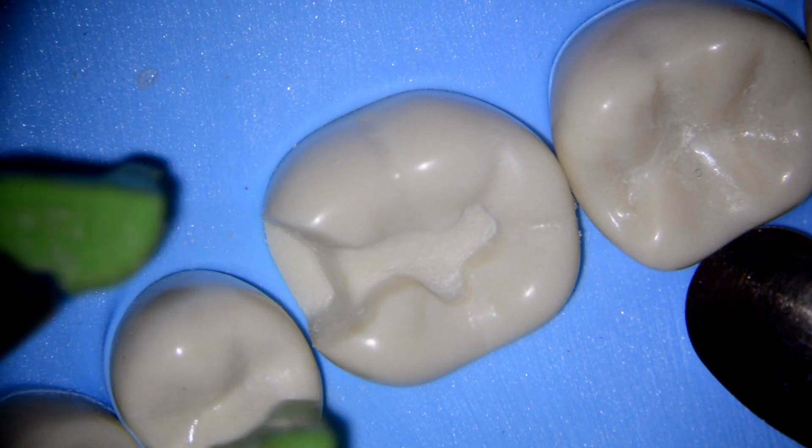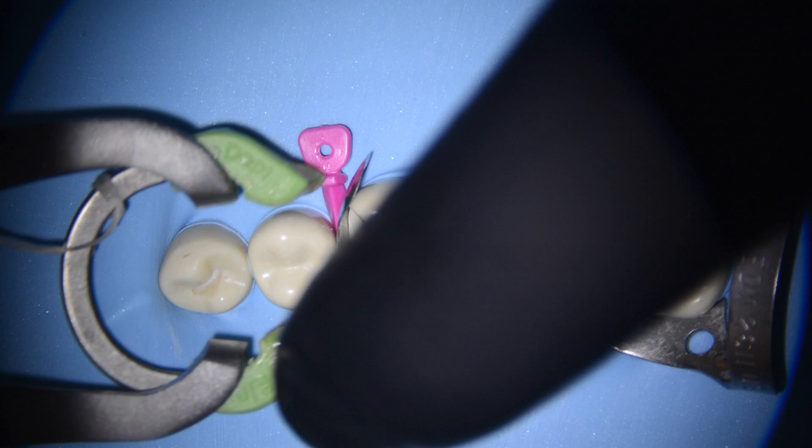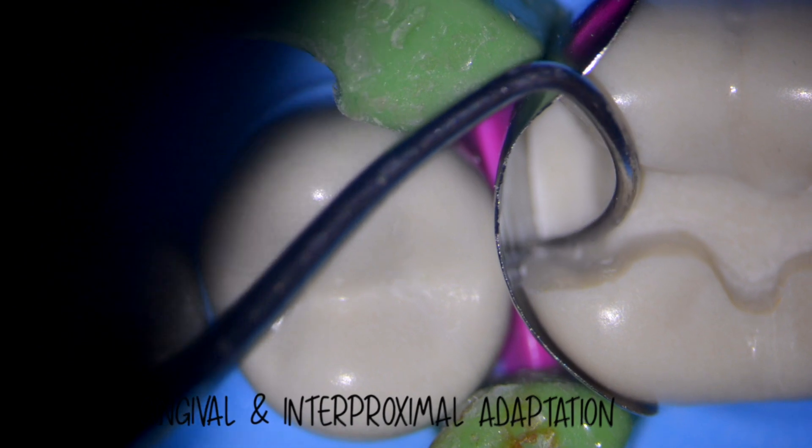Here I tried to mimic a cavity preparation that you might see in practice. The cavity extends well beyond the buccal proximal line angle, which makes it difficult to achieve proximal adaptation. The first step is to place the sectional matrix in with an anatomical wedge. As you can see, we have incredible adaptation along the gingival margin. This is important because if you don't have great adaptation, then you have to deal with cleaning the flash towards the end of the appointment.